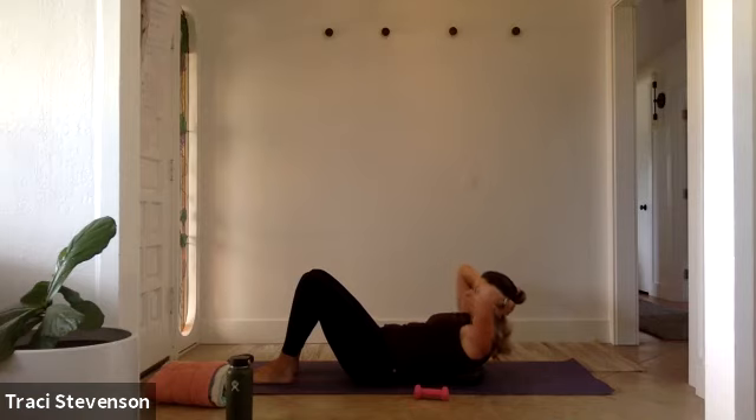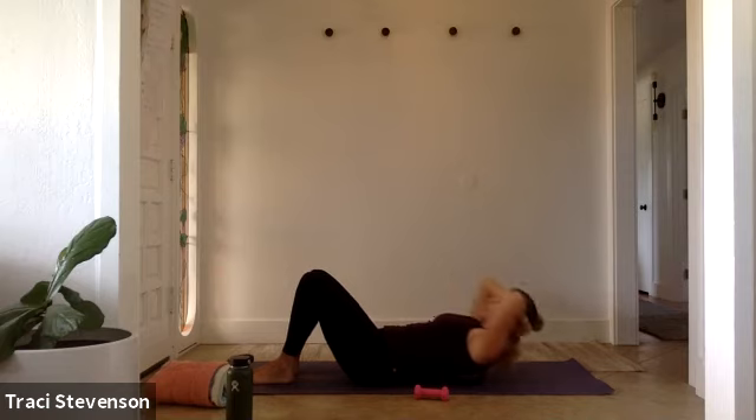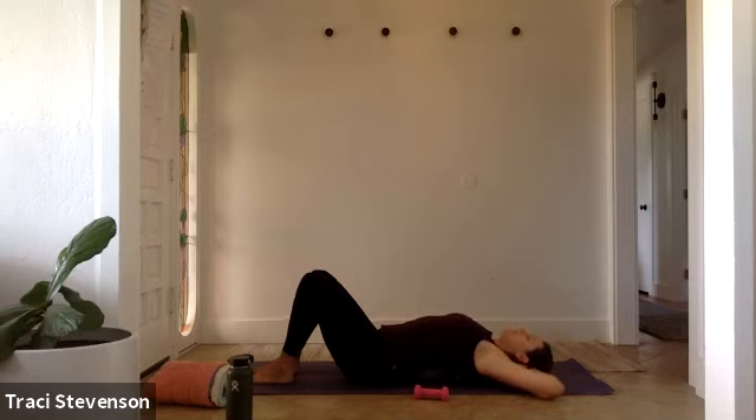Stay lifted and now add rotation: rotate right elbow towards left knee, come through center, rotate left elbow, back to center. Inhale to rotate, exhale to center. Keep your feet and hips stable — it's just your shoulders and upper body moving side to side, finding rotation through your mid back and engaging your obliques. After the count, pulse it out, then inhale and exhale to lean over the ball for a nice stretch. Breathe deeply.